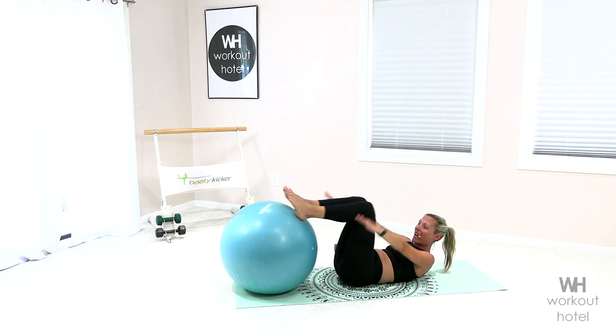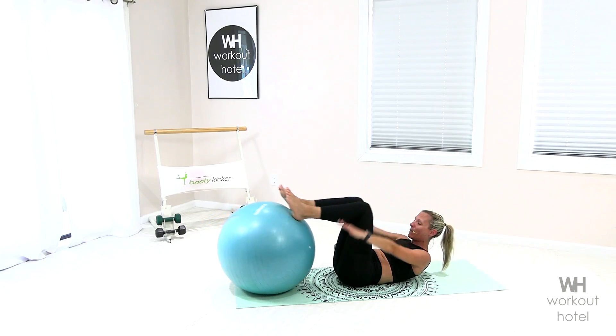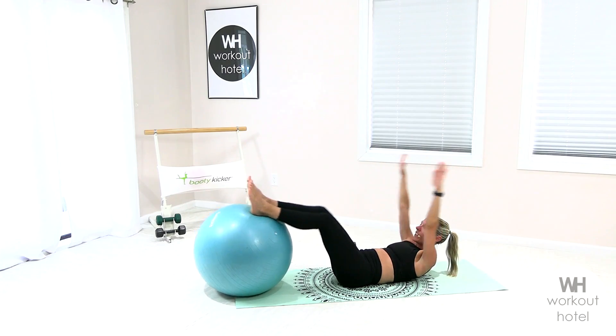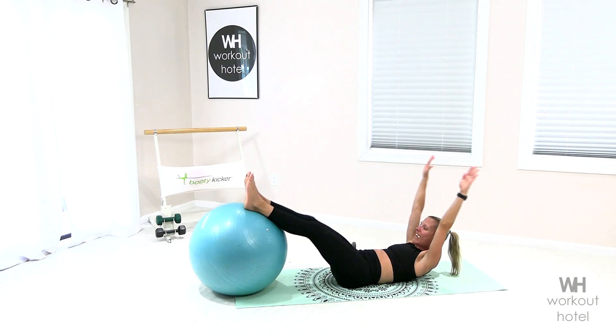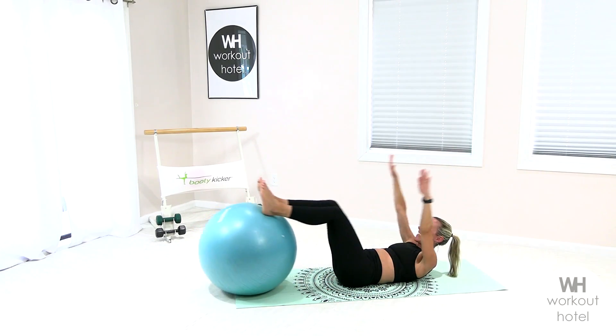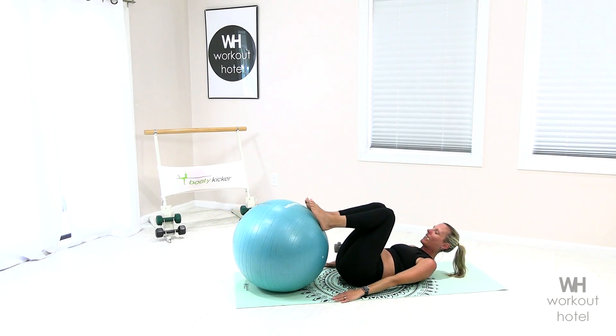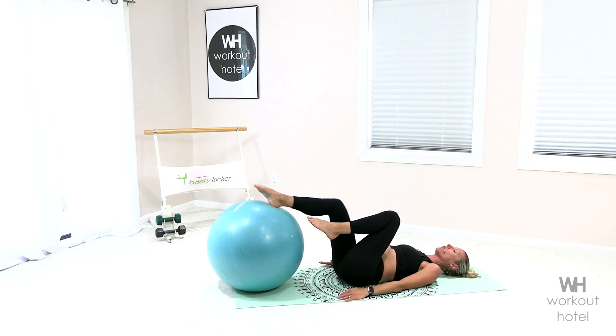Now we're gonna roll the legs out, stay in the curl, reach the arms, and peel in. Inhale away, exhale, peel in. Four more. If this feels too much to stay in flexion, head is down. Three, you have two, belly is burning, and one. Lower back down, roll it out.